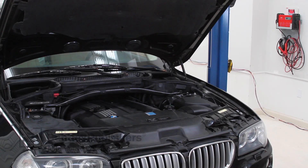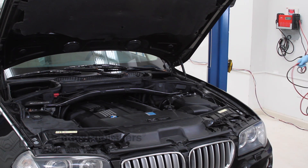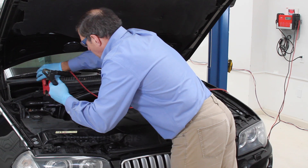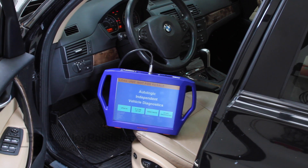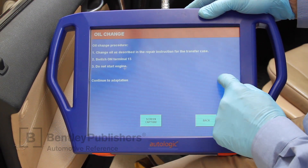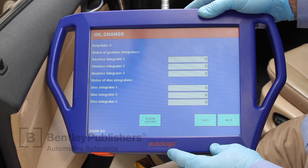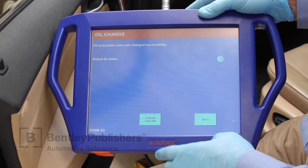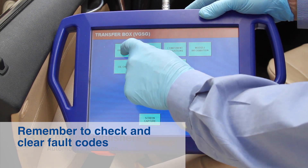Lower the vehicle to the ground. If a gear oil wear fault is stored in the transfer case control module, you will need to reset transfer case adaptations using a BMW scan tool. Because our battery is weak, we're going to first connect a power supply so that no communication errors arise. Connect the scan tool to the OBD port on the driver's side A pillar. We're using an Autologic diagnostic scan tool for this operation. Access the transfer case oil change screen and follow on-screen instructions. With adaptations reset, check and clear any stored fault codes found.